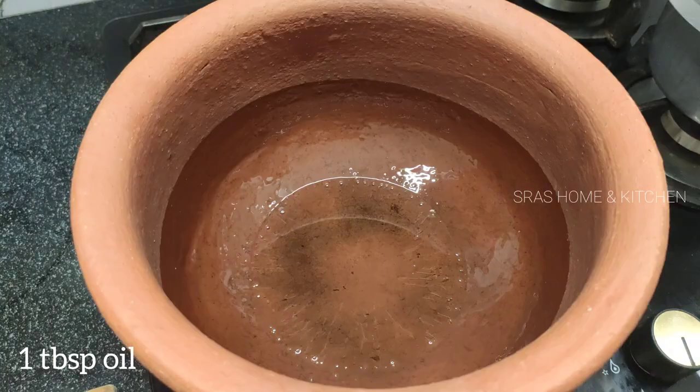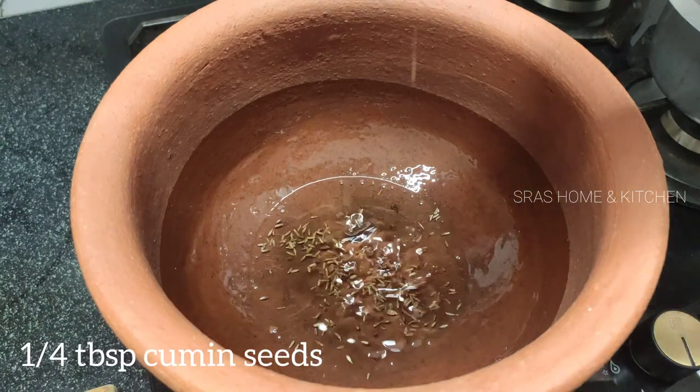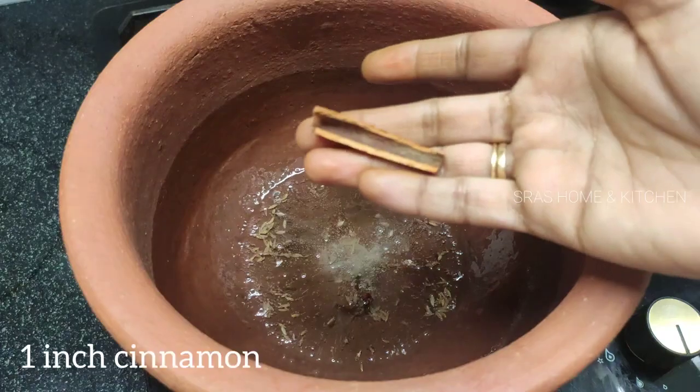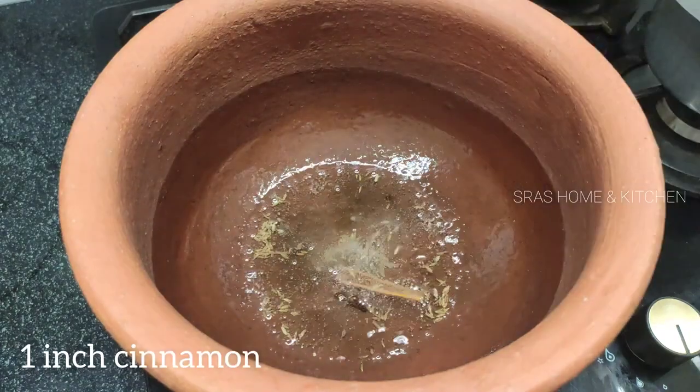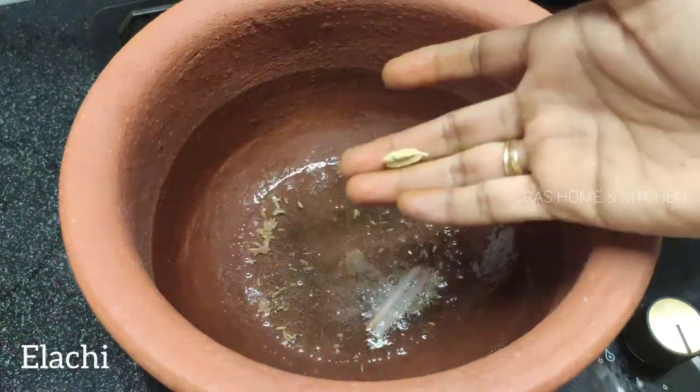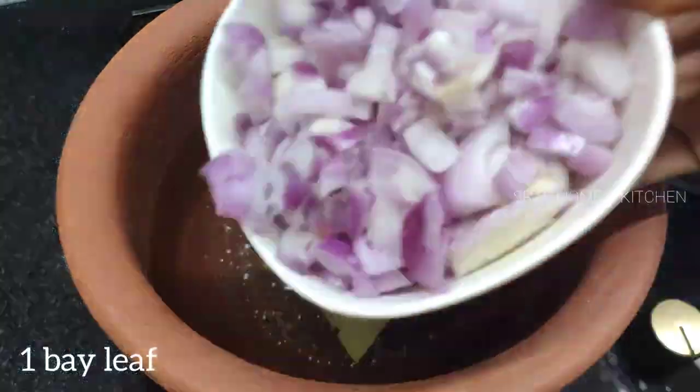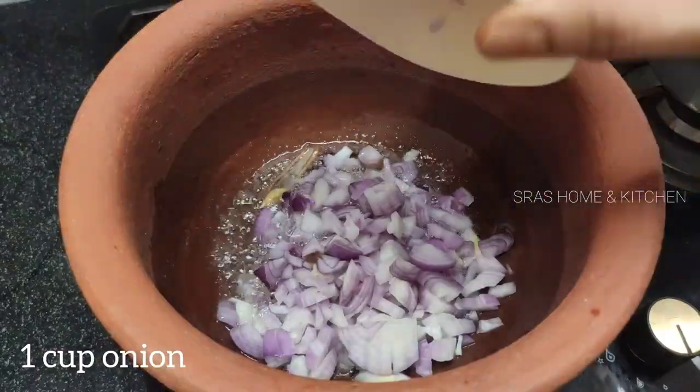Add a big spoon of oil, then fry the onions.